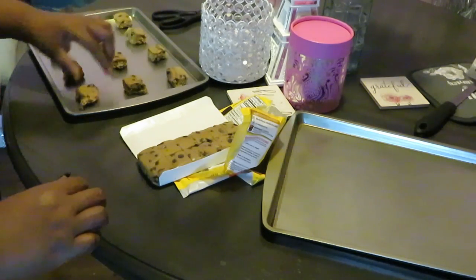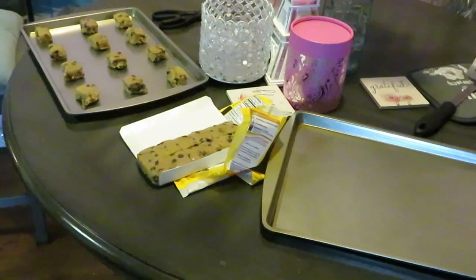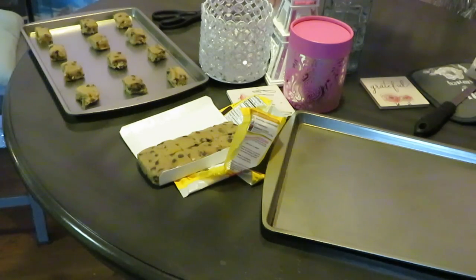We can fit them. I'll go ahead and tray up the other tray the same way. I can fit 12 — three, six, nine — yep, 12 on a tray, that's usually what I do anyway. Just wanted to let you guys see what type of cookies I was using, the Nestle Toll House. I'm going to go get the other tray and get the cookies on it.